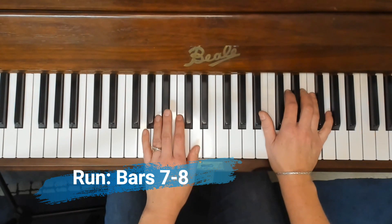This is bars seven and eight together. One, two, ready, play.